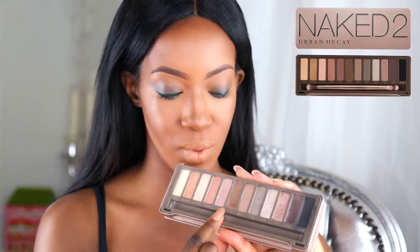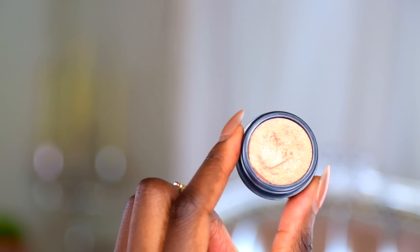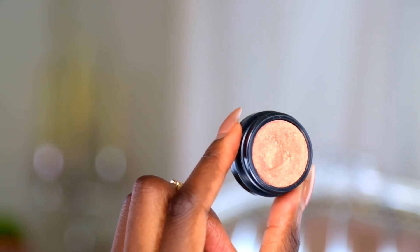Pour ce maquillage je vais uniquement utiliser une seule palette. C'est bien sûr la Naked 2 d'Urban Decay qui pour moi est vraiment très complète et permet vraiment de faire de très beaux smoky. Vous avez quelques fards mat ici, et pas mal de fards irisés assez sombres, assez nudes. Ça permet vraiment de faire de très beaux smoky, et même des make-up de jour, elle est vraiment géniale. Dans le coin interne on va utiliser le fard MAC Guilty Trill de la gamme Electric Cool Eyeshadow, doré, irisé, magnifique. Pour avoir un beau regard lumineux, même avec un smoky.